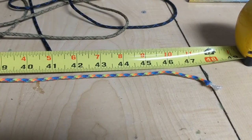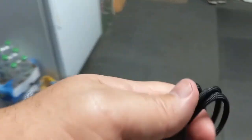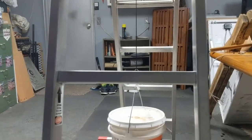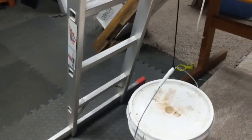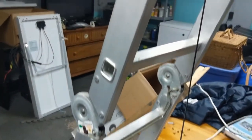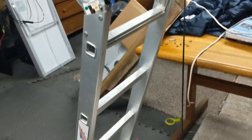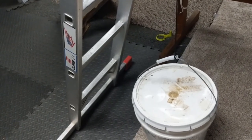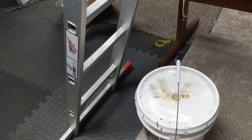Now let's take a look and see what the Wolverines does. Hanging another 22.3 pounds. The Atwood rope stretched an inch — we'll come back in 24 hours and see what the Wolverines does.